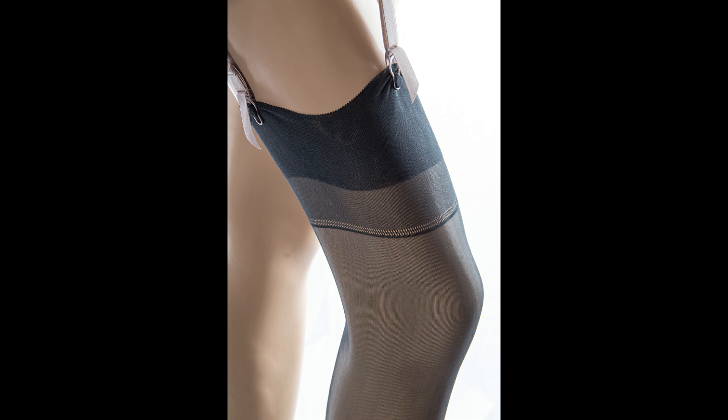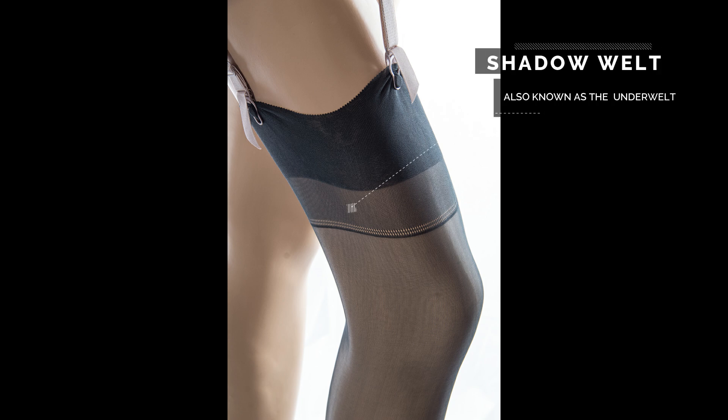The shadow welt. This is a single thickness of welt, a lighter transitional area between the darker welt and the single layer of nylon found in the rest of the stocking. This is also known as the under welt.